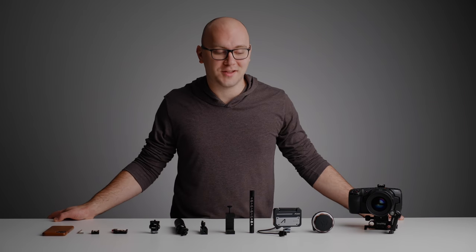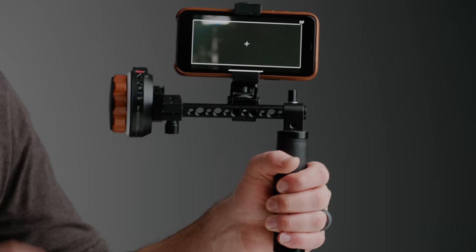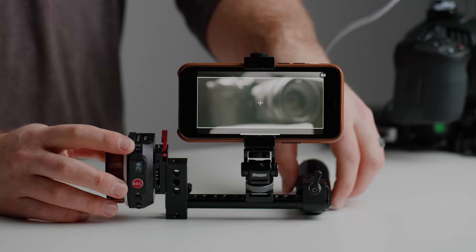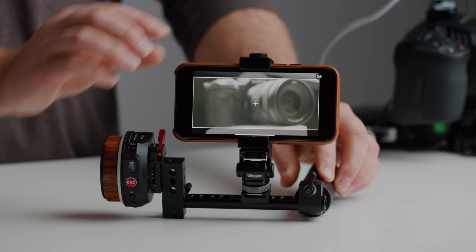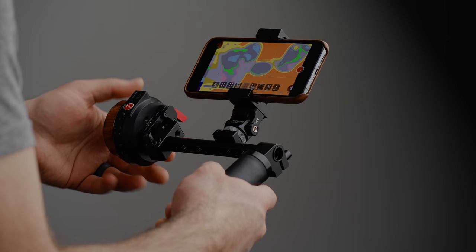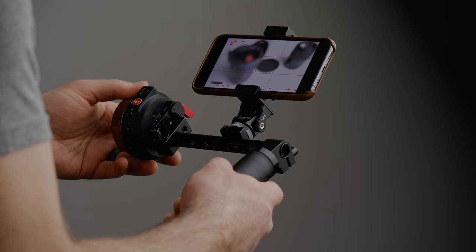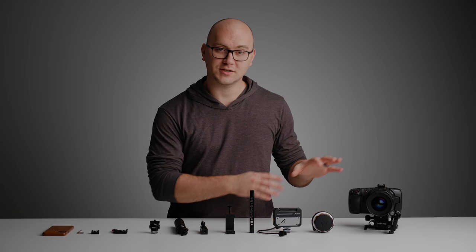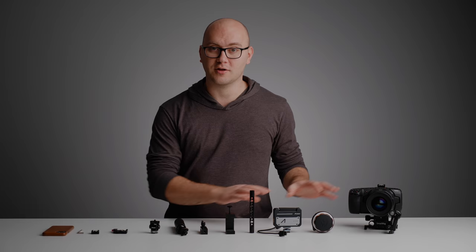Welcome back to another video. In this one, we're going to be building an awesome little mobile follow-focus wireless monitor combination that is really handy to have if you're out and about shooting with a friend, or if you're on your own conducting an interview, or if you're a YouTuber. You can essentially sit down with this thing, have the camera pointed at you, focus it up, see what your exposure's like, and you're good to go. I'm really excited about this because the implementation is pretty awesome. So let's go through all the parts needed and put this together.